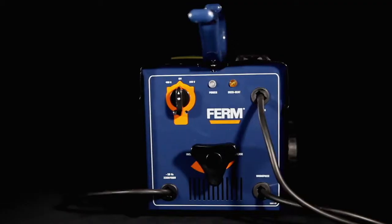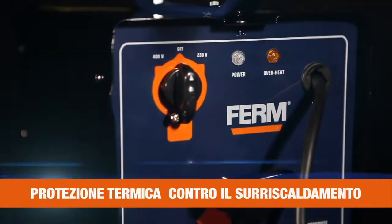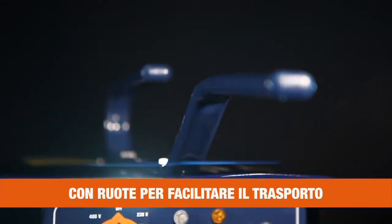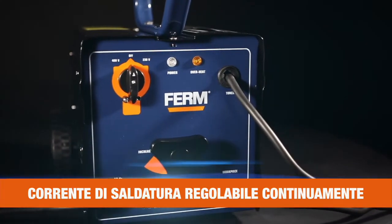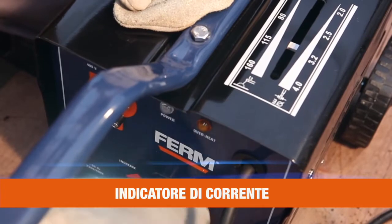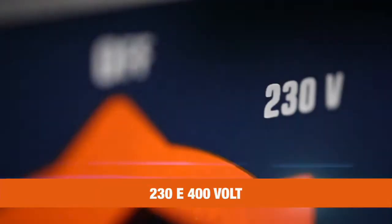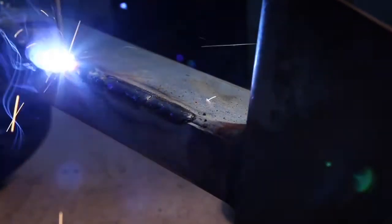This is the FIRM WEM1035 Power Arc Welder. It has a thermal cutout indicator, a forced cooling for heavy and long usage, a convenient handle and wheels for easy transportation, and continuous adjustable welding current for optimal welding results. It's equipped with a current indicator that indicates how much current is needed per specific workpiece, usable for 230 and 400 volt for high performance welding and versatile use.